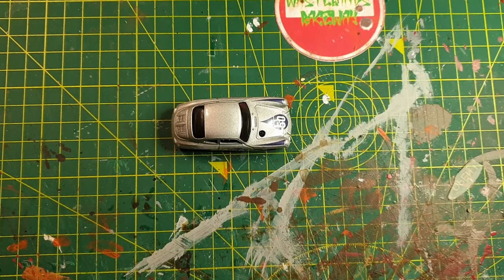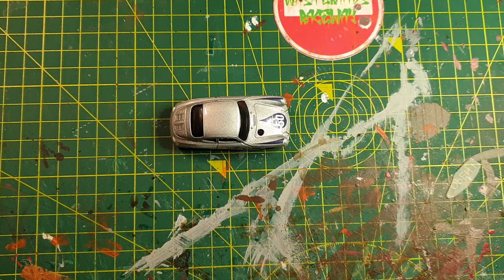Hello there, welcome to Wastelands Raceway. I am Kinky Weasel and today I'm going to see how easy it is to turn out a half-decent Gaslands ready car using minimum tools, equipment and skills. There are loads of videos out there with techniques for this and that, and that's great, but what if you haven't got the time, budget, or experience and skills to replicate some of that?